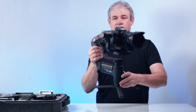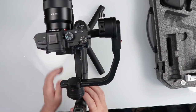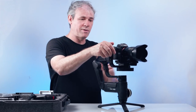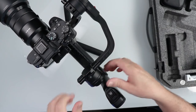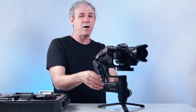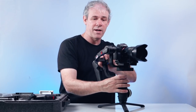I've just locked the axes in position to help with balancing. There are three motors on here. The first is our tilt — it goes up and down. The second is our roll — that goes from side to side. And then the pan motor is the one at the bottom. We want to make sure that each of these three motors is properly balanced.